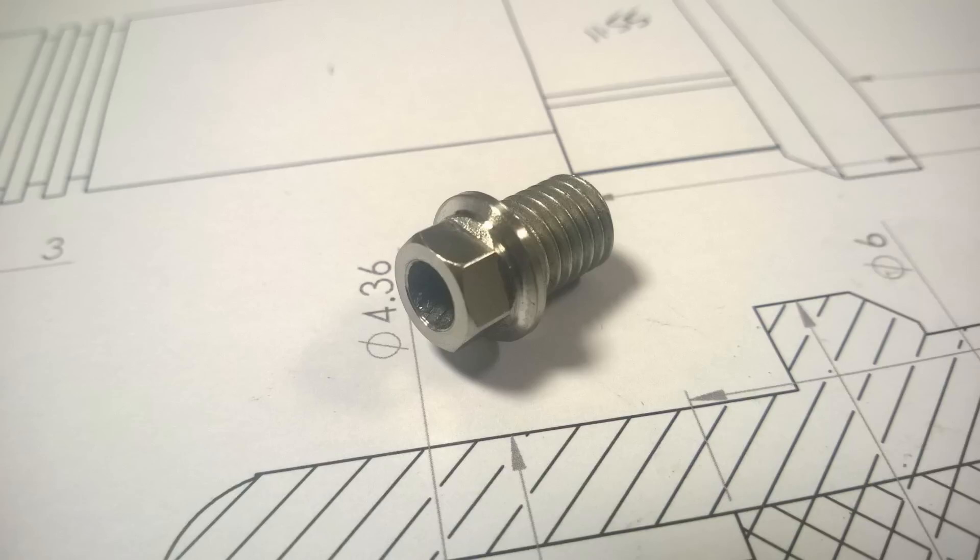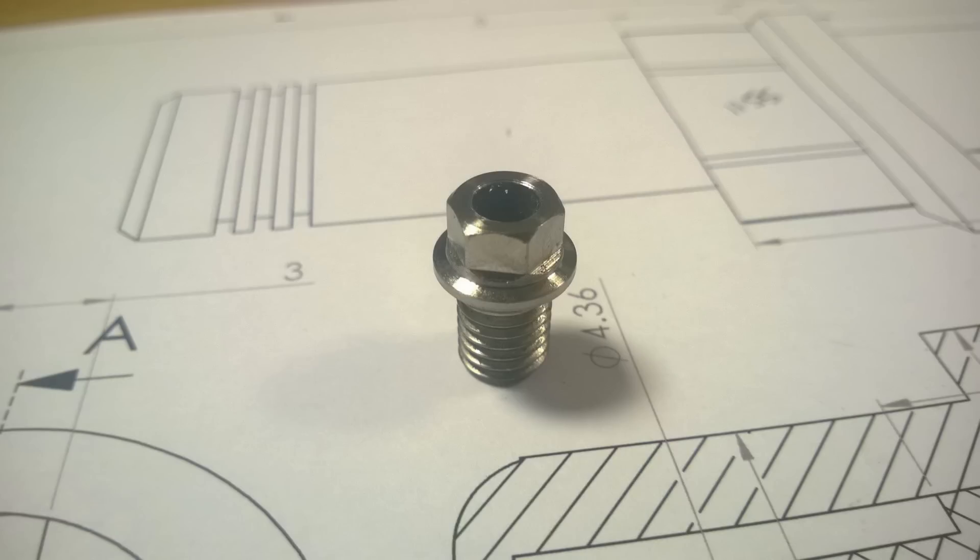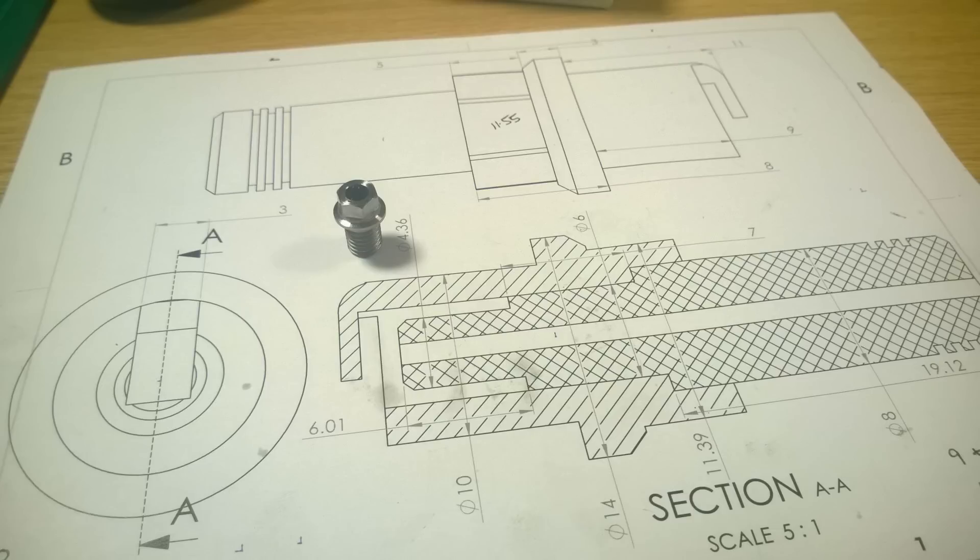This is where I am up to now — you can see the nice chamfer around the outside, the hex, the shoulder, and the thread. There you can also see the drawing for the rest of the insulator and the actual electrode. The next thing I need to do on the spark plug is the earthing arm on the end, which we'll be covering next. After that, porting for the actual engine itself, then eventually the carb and electronics.